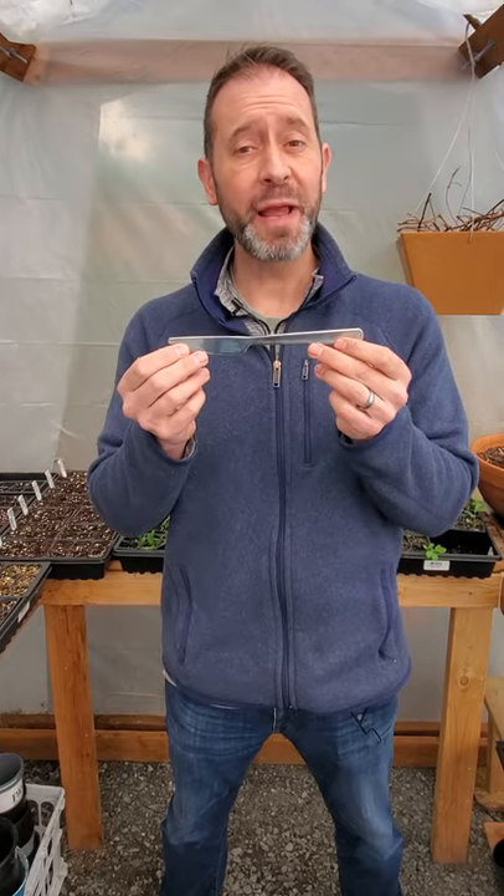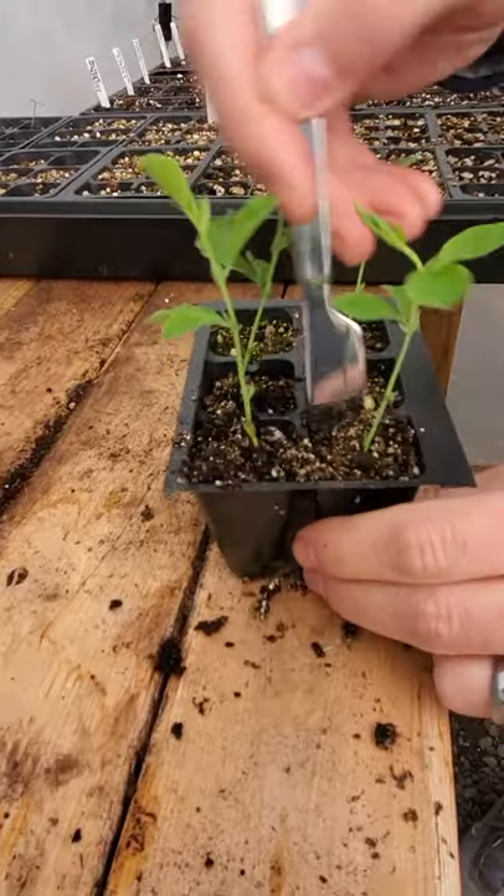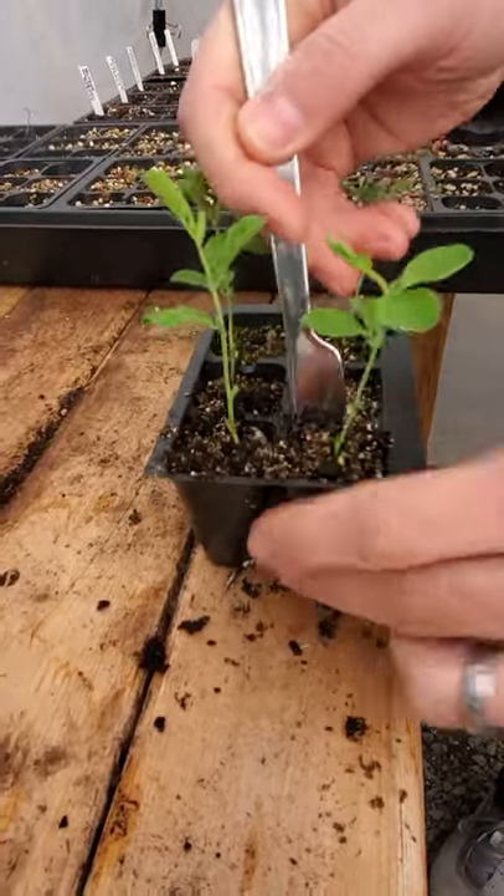The second tool you can use to transplant your tender seedlings is a butter knife. Just like using the chopstick, go around the edge of the seedling so you can get underneath it and then pry it out.